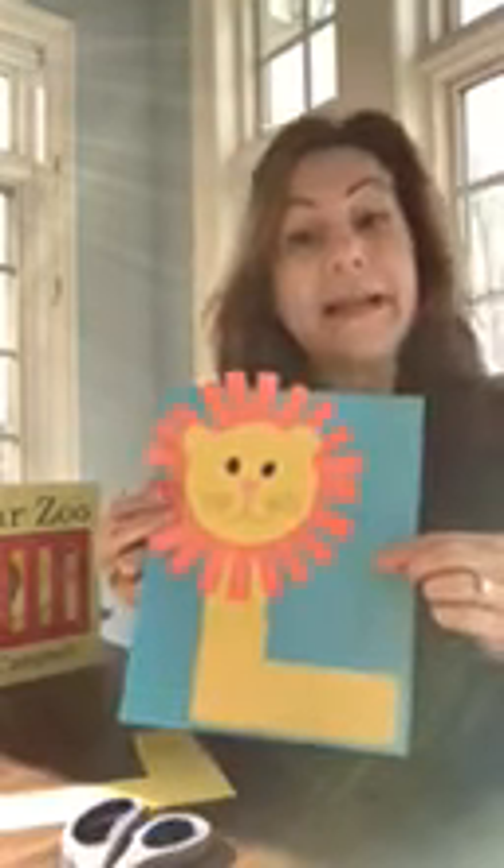If you have some paper — I used blue and yellow and orange and a little bit of pink — and if you have a glue stick, scissors, and a crayon or a marker or a colored pencil, then you can make something like this. And I'll tell you how I did mine.